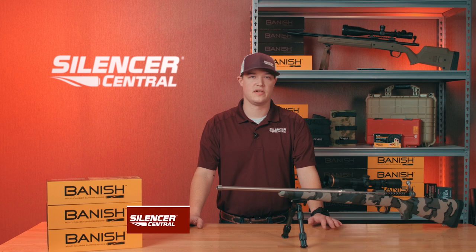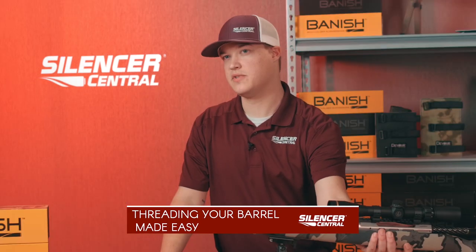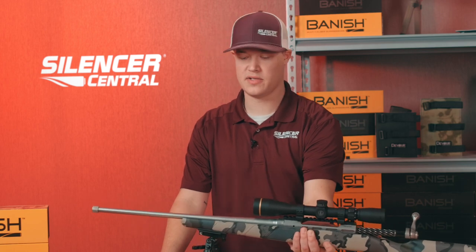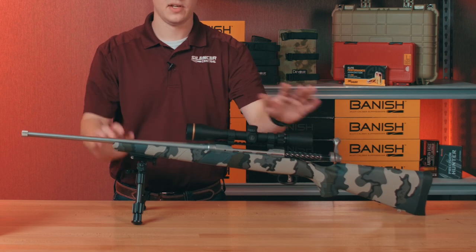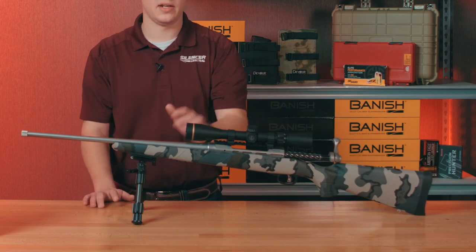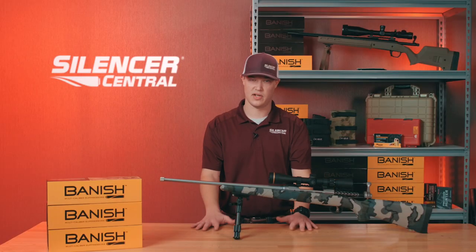Hi, this is Ryan from Silencer Central to talk to you today a little bit about barrel threading and our barrel threading service. Right away when it comes to how we would like to receive your firearms, this is your generic average Savage or pretty much any other bolt gun you may have. It should have either a bipod on it, it's going to have a scope on it, there could be a sling on it. There are a lot of accessories you can put on these bolt guns.